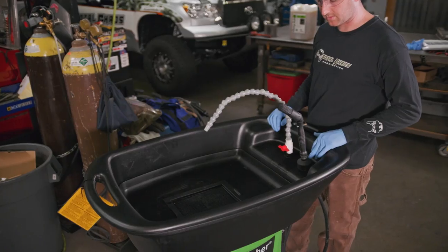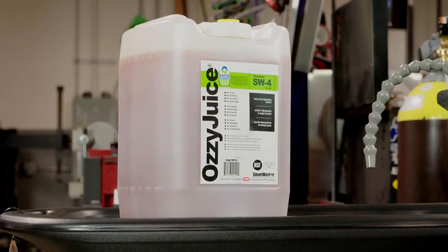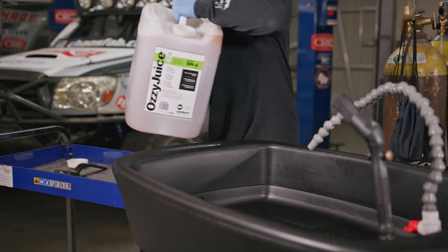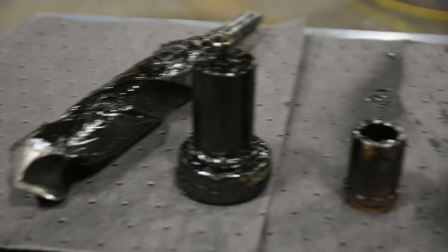The CRC Smart Washer has three main components: the Parts Washer, Aussie Juice, and the Aussie Mat. Aussie Juice is a powerful water-based degreasing solution that is non-hazardous, non-flammable, and works on tough greases and oils.